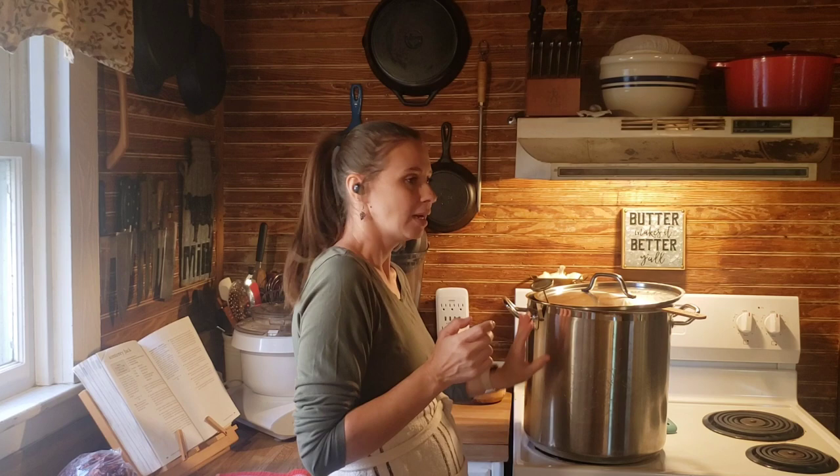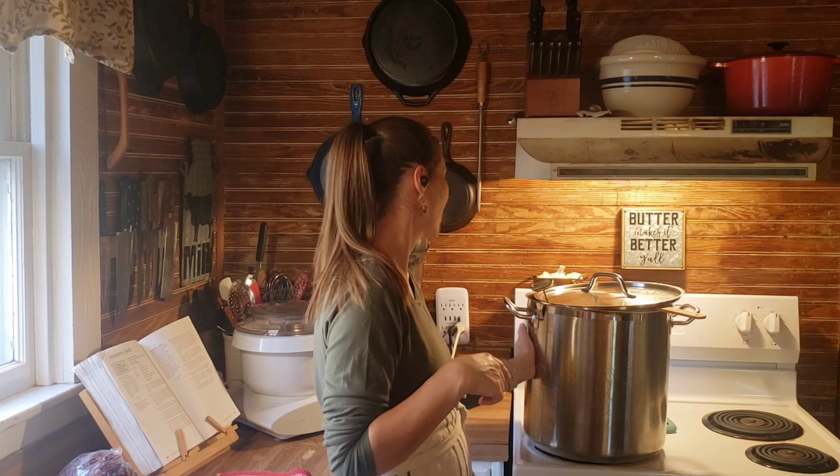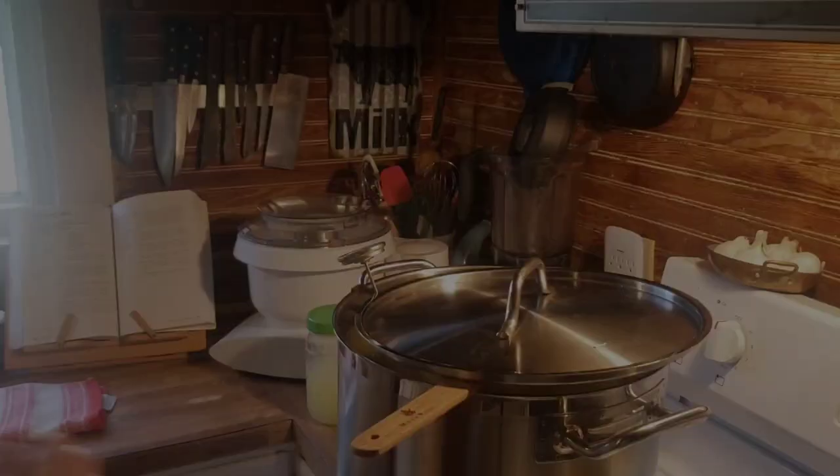I skim the cream off of most of my gallons because I really love butter. So I'm making butter at the same time as I'm making my cheese. Get it up to 89 degrees and turn off the heat. I will bring you back when we are there.